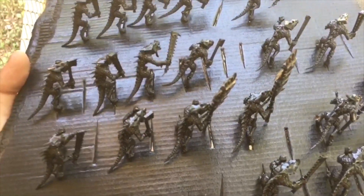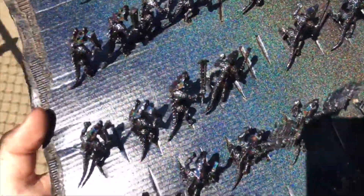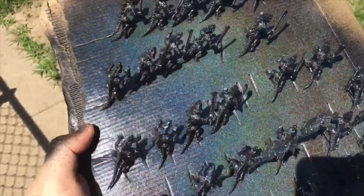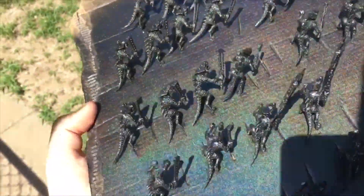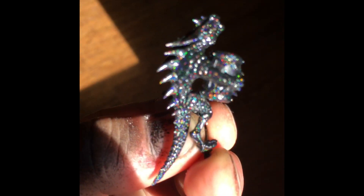They've been primed with the holographic paint and I'm going to show you guys the results. I'm actually pretty stoked about this — I hope it shows up on camera. As you can see, overall, not bad. On the flat areas it does a lot better, but on the scales it's a little bit more just sparkly. But all in all, a pretty cool effect.